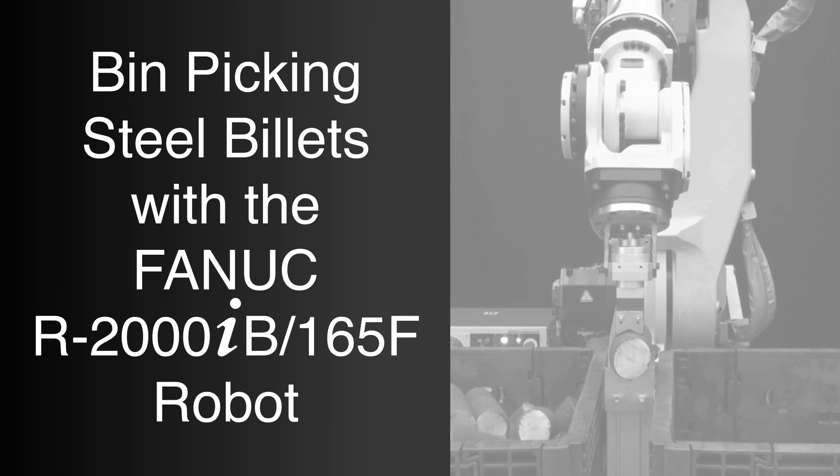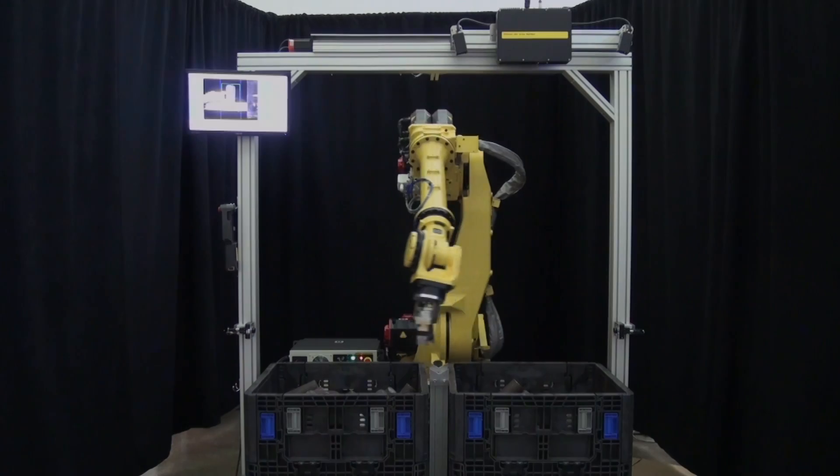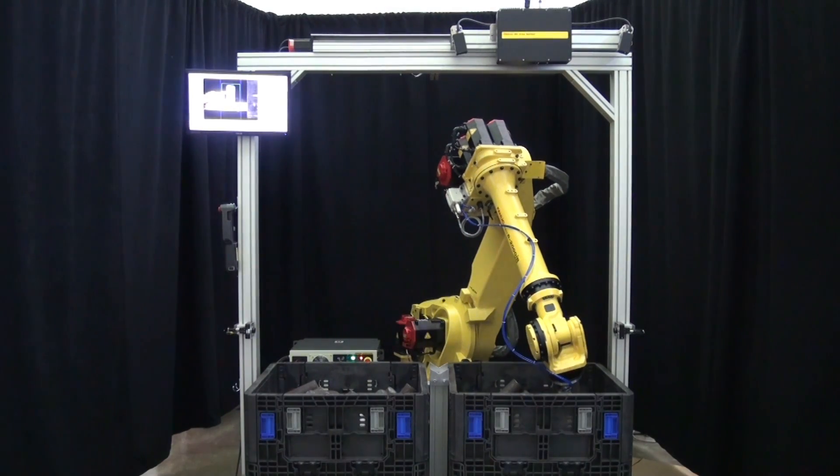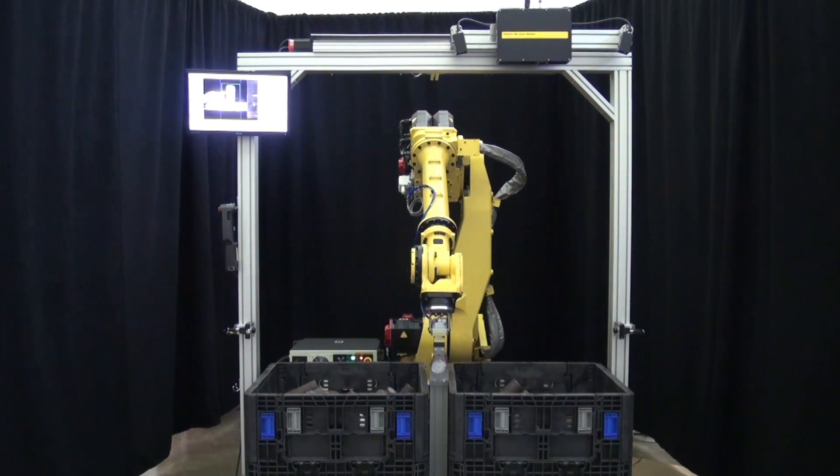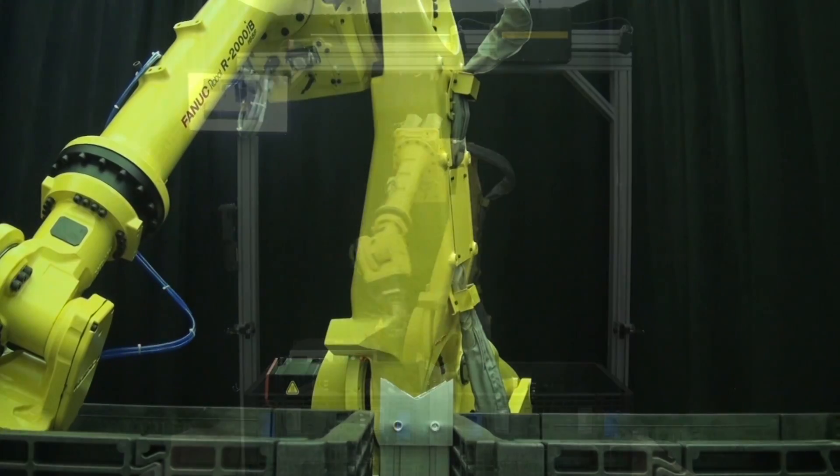The following video features the FANUC R2000 IB 165F robot as it uses 3D bin picking to transfer steel billets. The system features two bins — one empty and one full of 15-pound raw steel billets that need to be transferred to the empty bin.